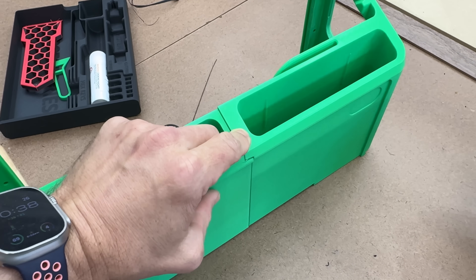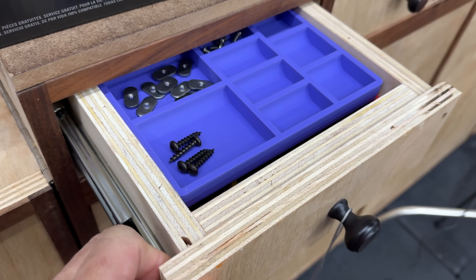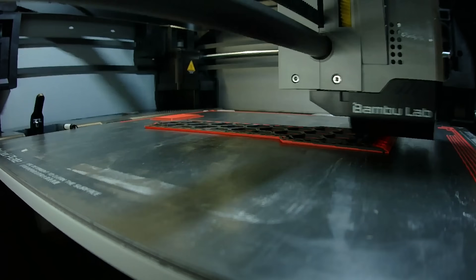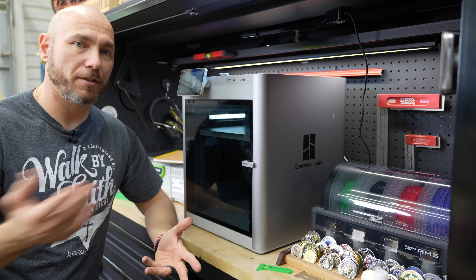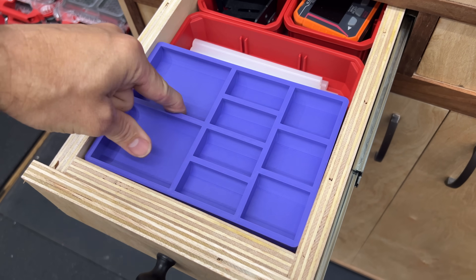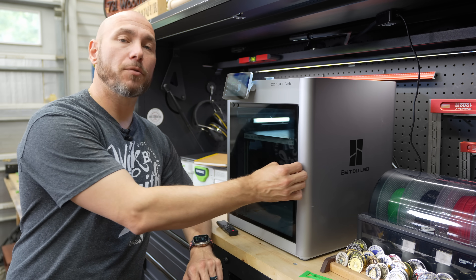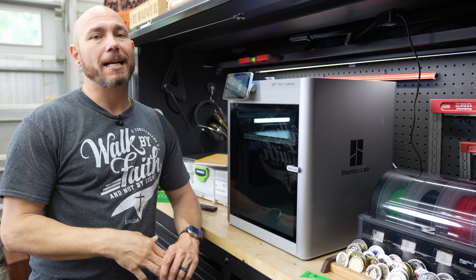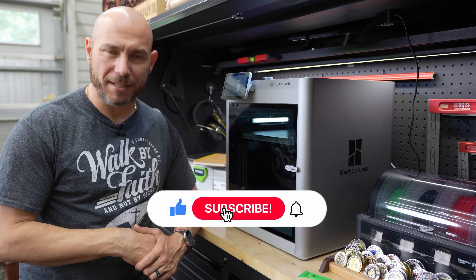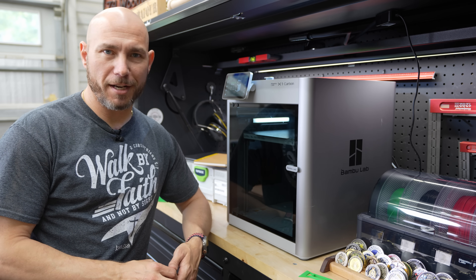If you're like me and were concerned about being able to use one of these or get quality results, I can put that to ease. Someone with minimal experience — zero 3D printing experience and just a little CNC experience — found this easy to use and easy to learn. I don't regret getting it. There are tons of free files depending on your needs, whether figures, organization items, parts, or tools — the options are endless. If there's anything specific you'd like to know about the Bamboo Lab X1C, let me know in the comments. Hit subscribe so you don't miss the follow-up video.